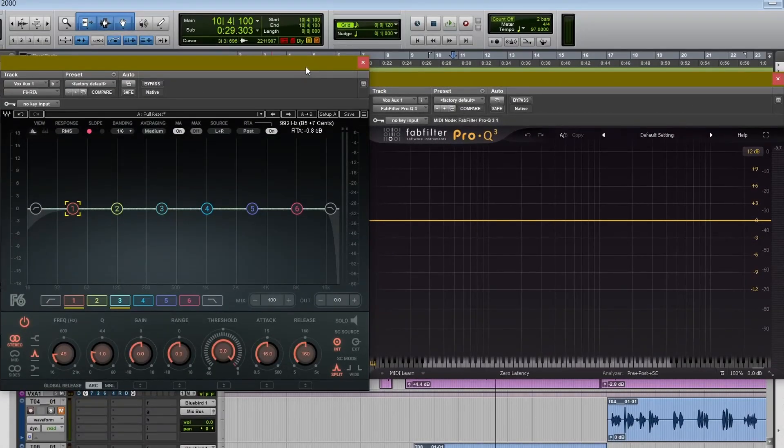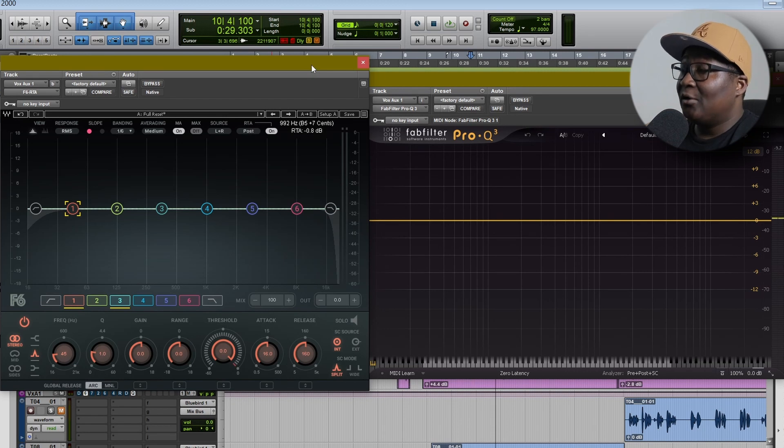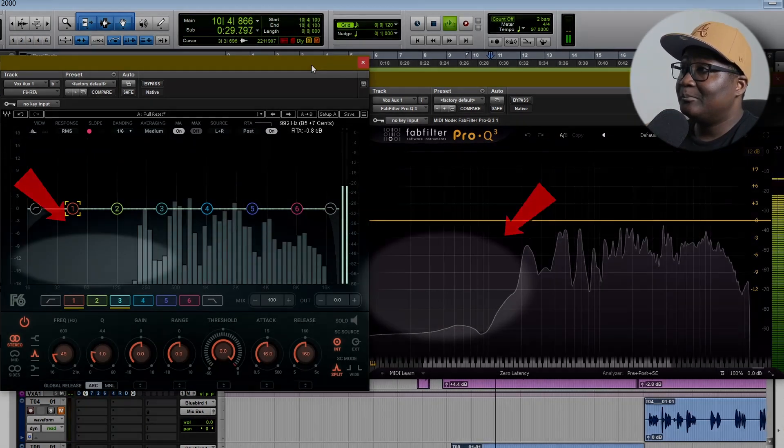I'll show you — I'm using the F6 RTA plugin from Waves and the FabFilter Pro Q3, and I'm playing them both at the same time. I want you guys to pay close attention and look directly to the left side of the EQs.